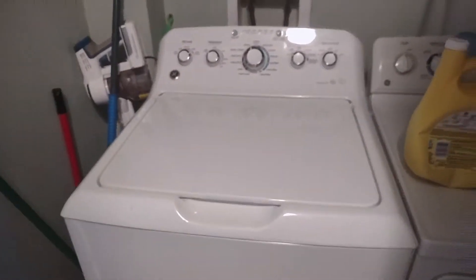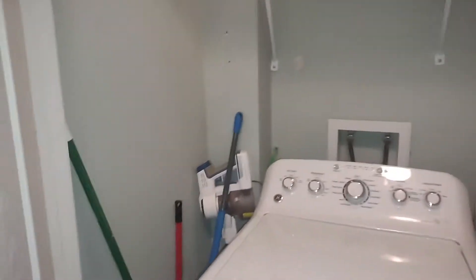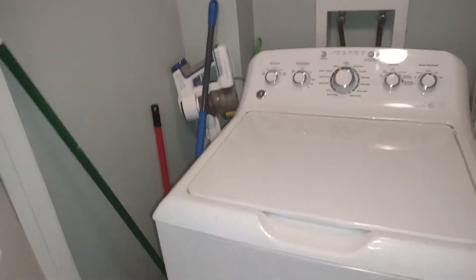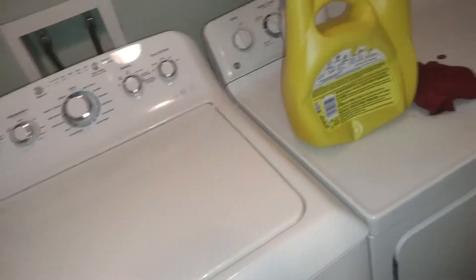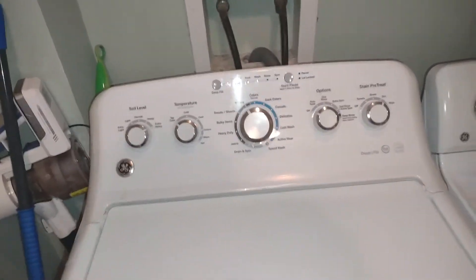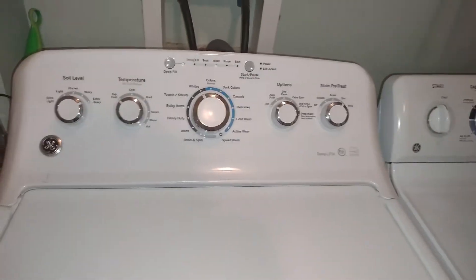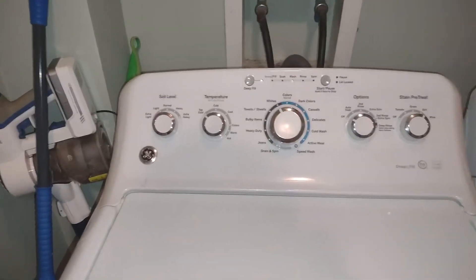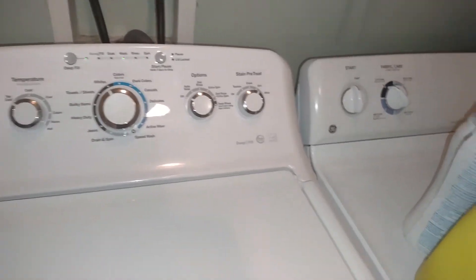Alright guys, it has been a while since I made this video — almost a long time since we made this video of this GE washer. Anyways, here it is again. We are washing on heavy soil, top coat wipes off and treatment deep fillers.